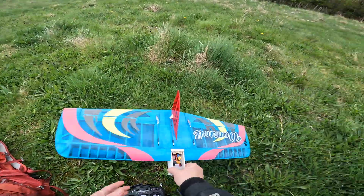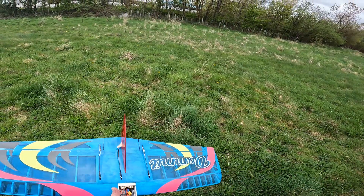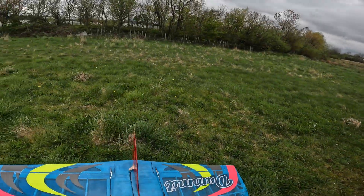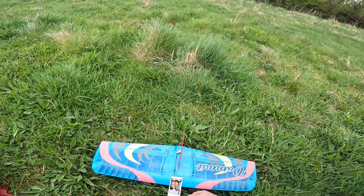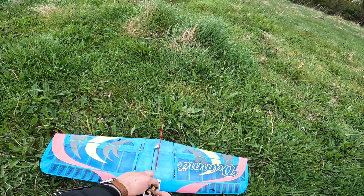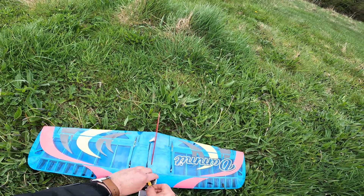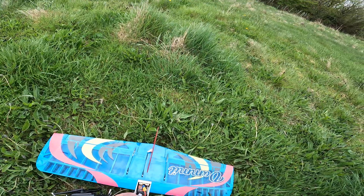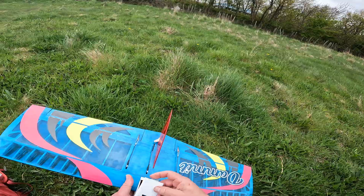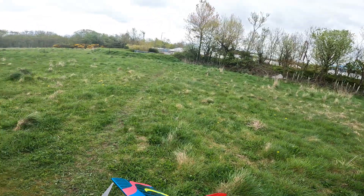This is a Dammit built from a prototype kit that Andy kindly sent me. This will be the first time out. I've picked a place with some nice long grass — the first launch is always a little bit dodgy, or potentially at least. I love the way that hatch snaps on with magnets; it's really secure.